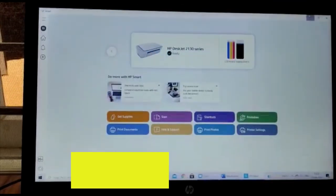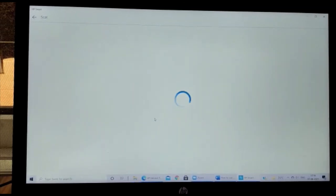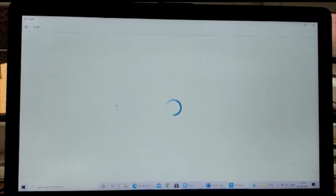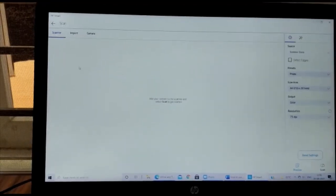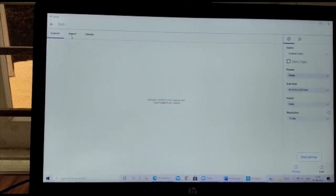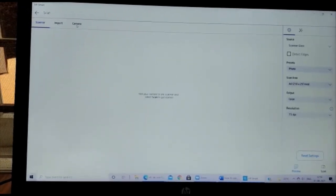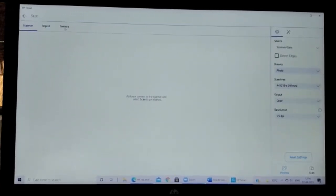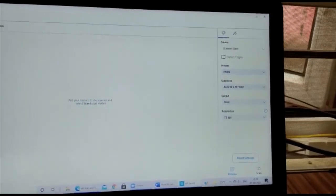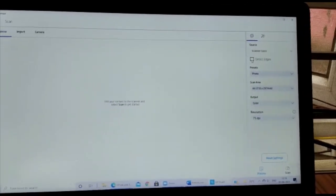The next feature we are discussing is the scanning option. This feature allows us to scan documents, and we can also import documents such as PDF or Word files. There is also a camera button where we can take a photo and edit it.